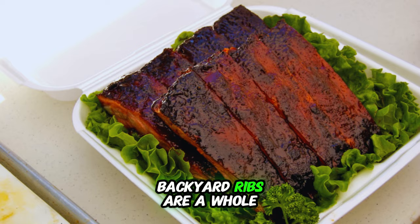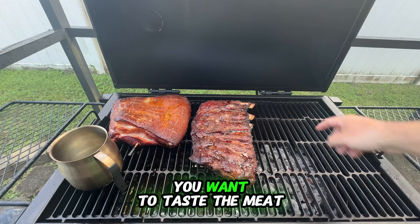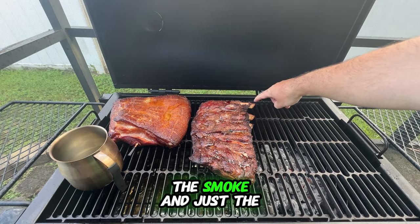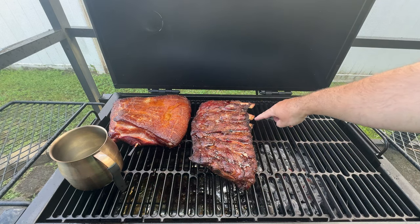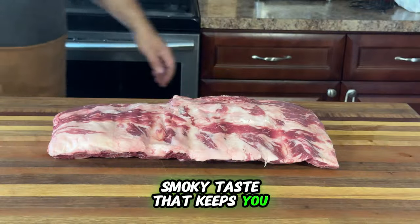Now backyard ribs are a whole different story. These ribs are all about balanced flavors. You want to taste the meat, the smoke, and just the right amount of seasoning. Our goal is for the natural flavors to shine through, with a perfect smoky taste that keeps you coming back for more.